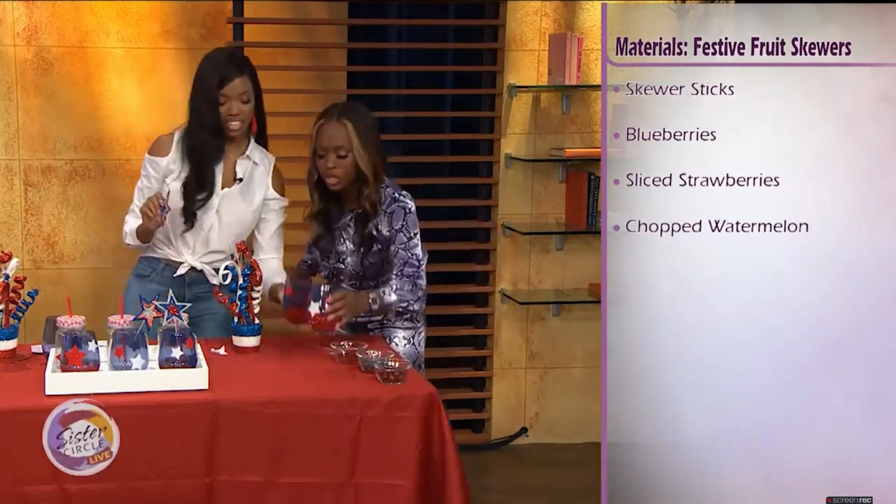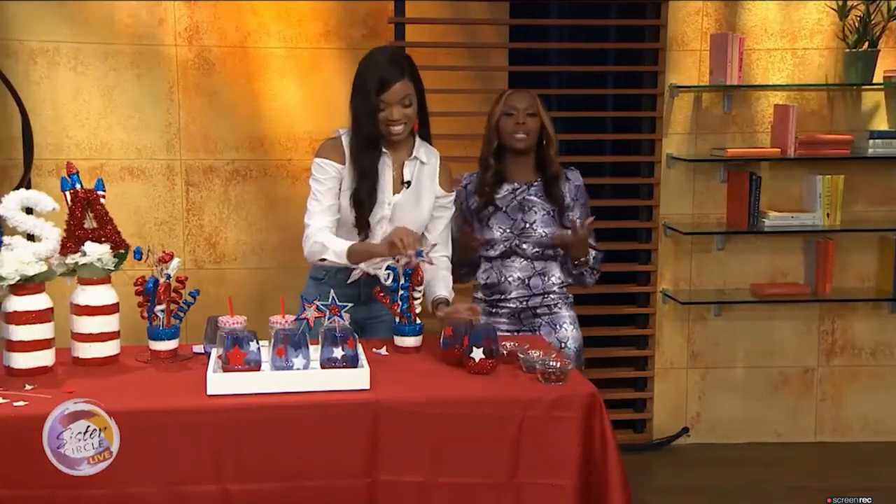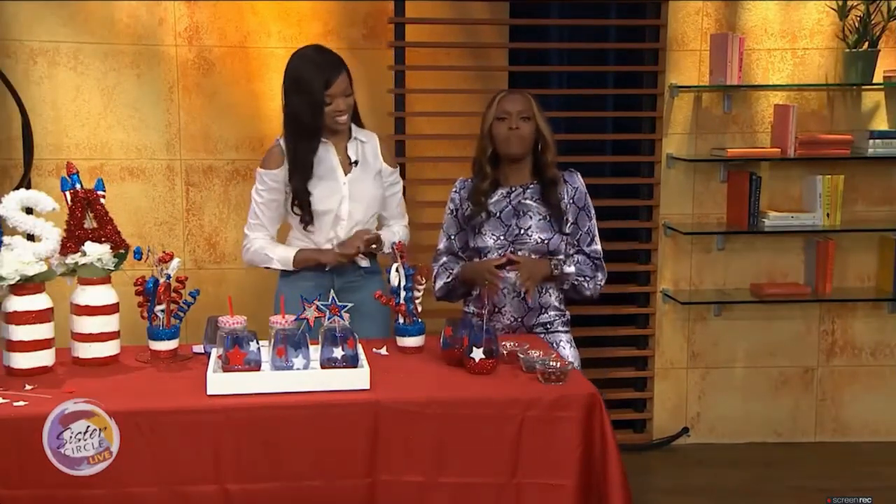Cheers to you! If you want more of Courtney's amazing creative ideas, you can find her at Courtney Agensa online.